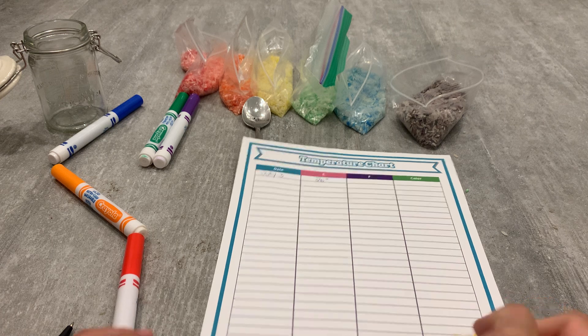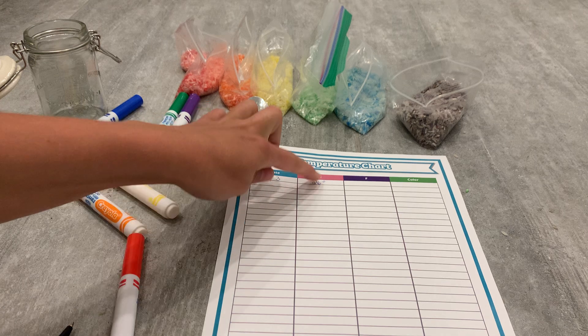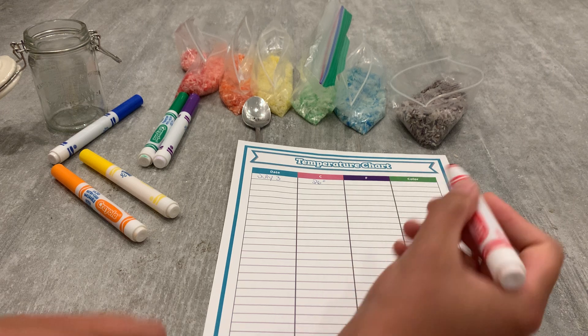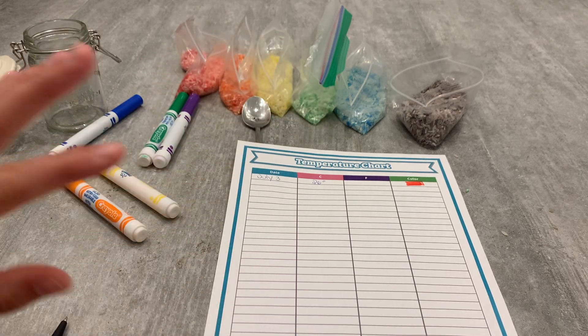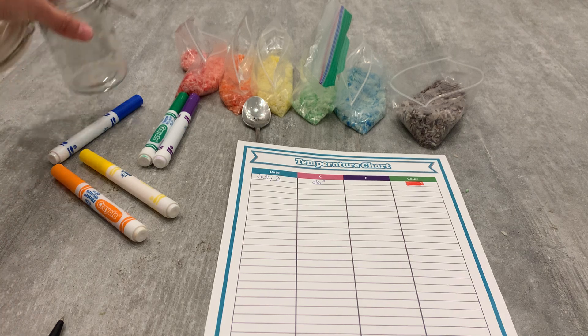You can really make them any color that you want, just make sure that they match your rice. So on July 3rd, it was 26 degrees — I go down to my range here, meaning that is one of my hottest and highest ranges, which is going to be red. I'm going to continue this process until I have at least five, six, or seven data points — another really great term to start using with children.